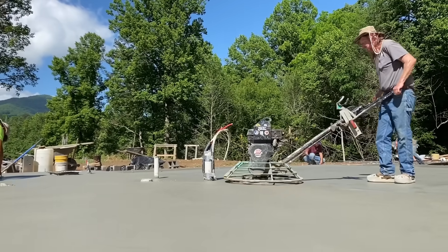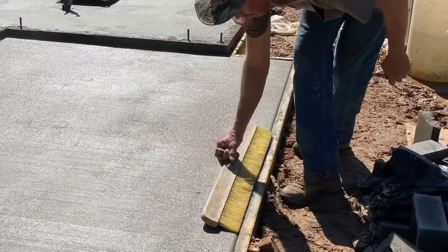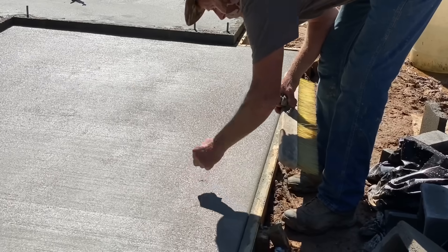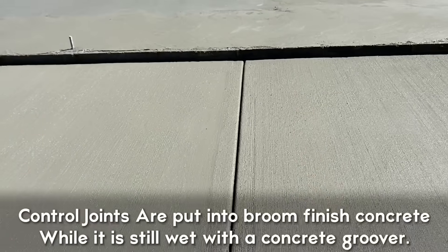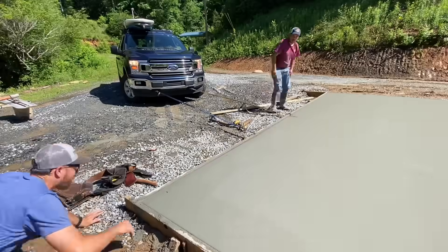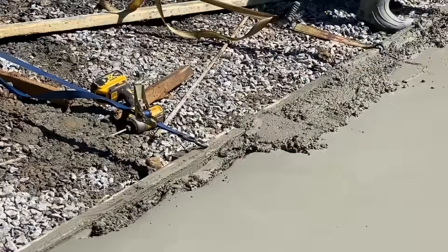This is the first of several passes with the power trowel to slick out the slab, done at low speed with blades at a shallow angle. The patio gets a broom finish — literally finished with a broom — and it's not as easy as it looks. As we were finishing the patios, I noticed someone had run over a formboard and it was way crooked. We used my truck and some ratchet straps to pull it back straight, then used excess concrete to fill the void like it never happened.